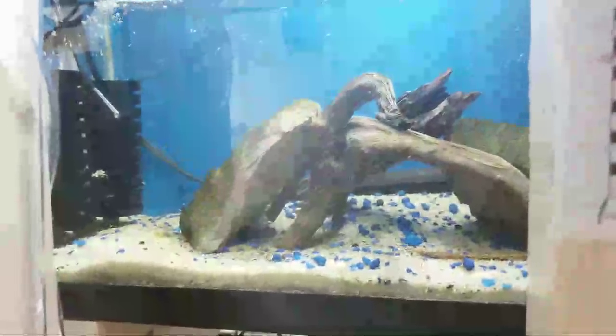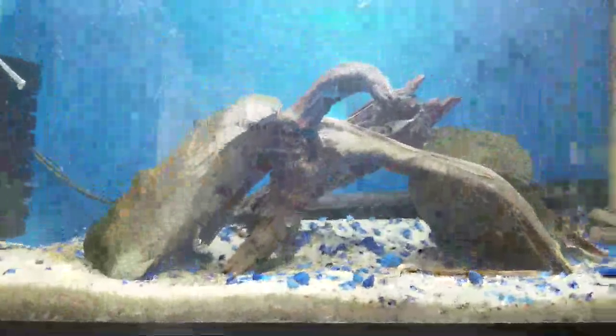The Blue Ghost Sulawesi shrimp now have their own tank up here. It breaks my heart to waste money on a temperature controller for a 10 gallon tank, but they are Blue Ghost Sulawesi's. They've dropped in price to about $50 now, but when I bought them they were $100 each — and that was the friend price — so I only bought two. But there's five of them in here now: the two originals and three that they bred.